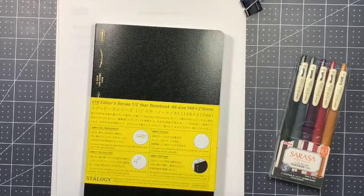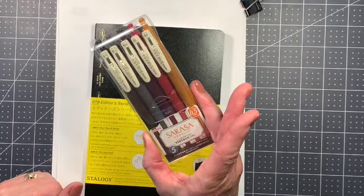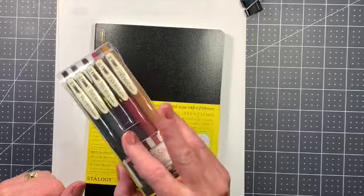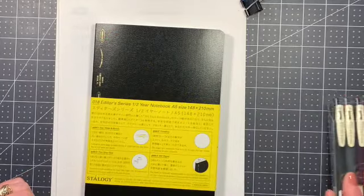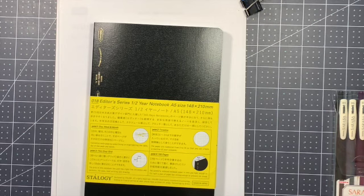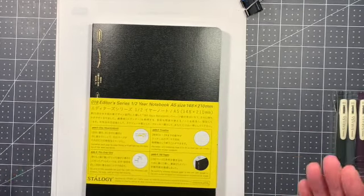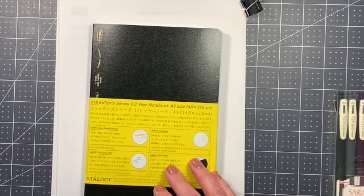I just wanted to show you guys what I got. I did get a new set of pens — the Sarasa in the vintage — because I really like these colors and I didn't have them. I did a little playing around with this and I'm going to do a little bit of setting up with you guys. I got my water, I got a glass of wine because it is afternoon here where I live and I thought it would just be fun to sit here and be a little bit creative.